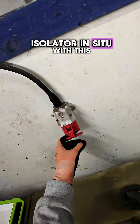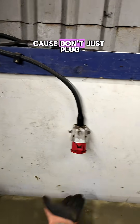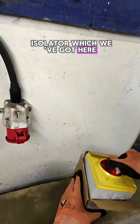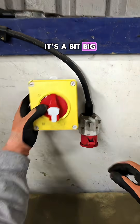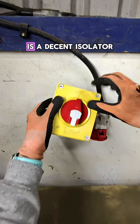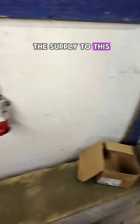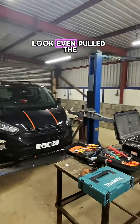We want to put an isolator in situ with this — don't just plug it in, we need some sort of isolator. We've got one here; it's a bit big, but I like having plenty of space. It's a decent isolator where we can isolate the supply to this three-phase socket.